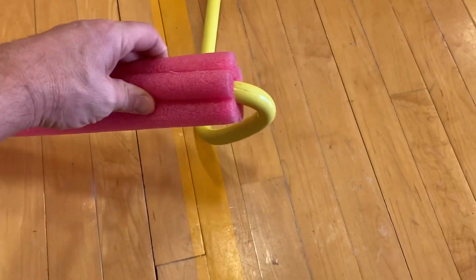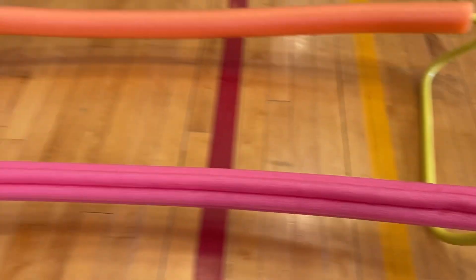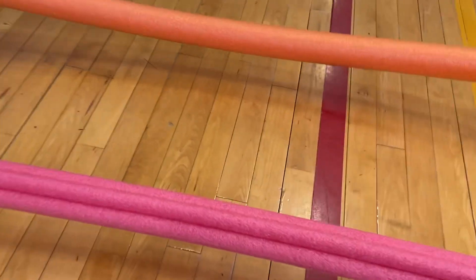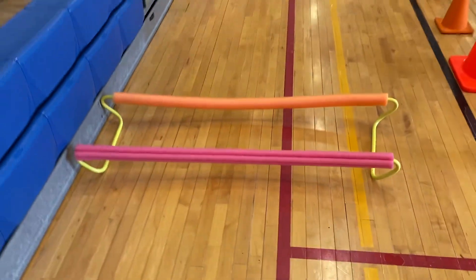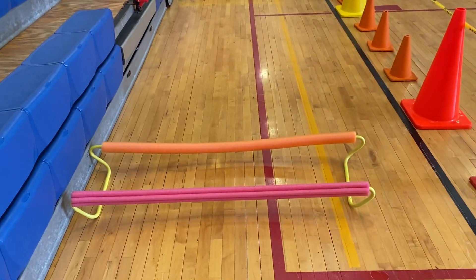I saw him do this before, where he'd just take the pool noodle and slide it right in the end, flip them upside down. Now they've got some nice low hurdles for our kids. I've got the kids running and leaping over all three of these as part of our obstacle course today.